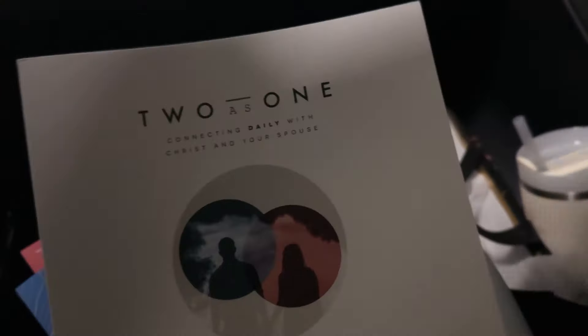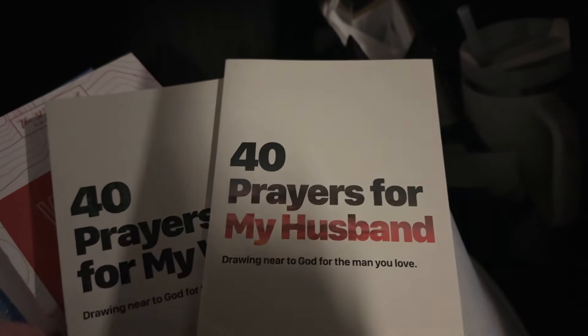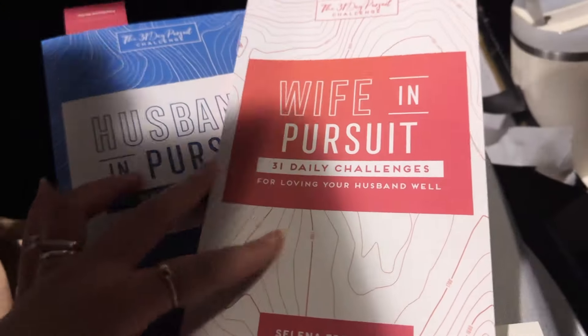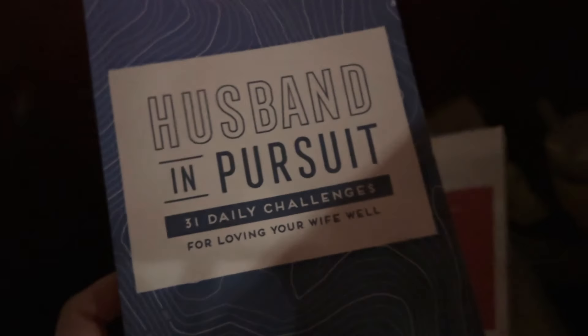Two as One: 30-day devotional. 40 Prayers for My Husband and 40 Prayers for My Wife. Wife in Pursuit: 31 Daily Challenges for Loving Your Husband — and Husband in Pursuit.